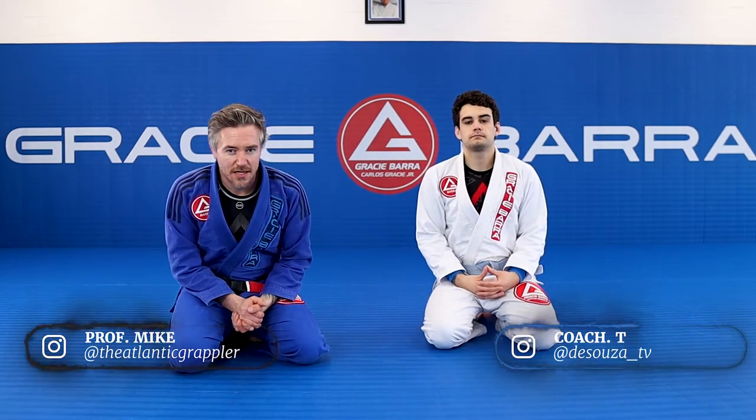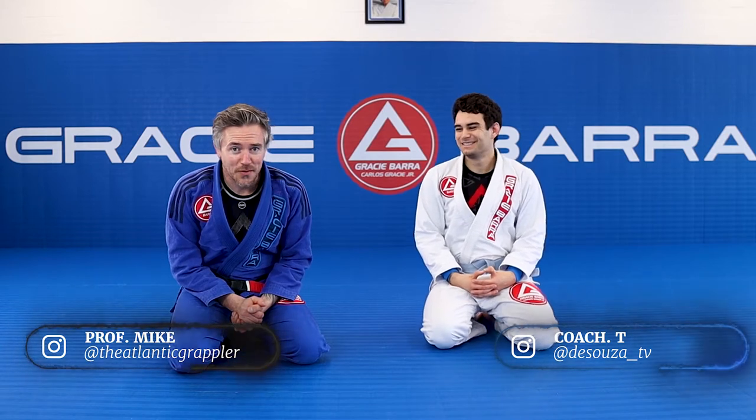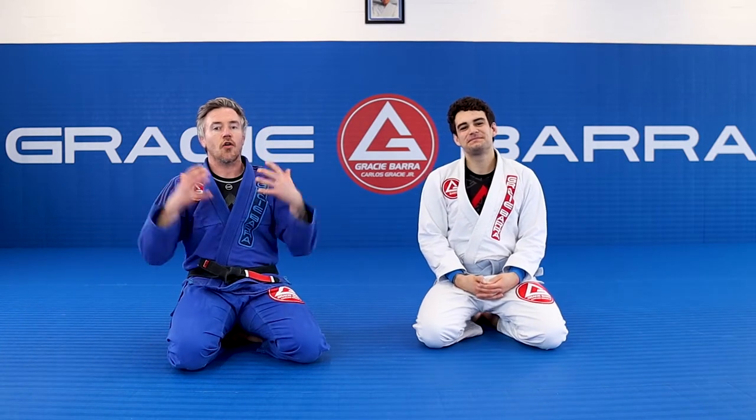We are back — the final technique of the week. I think so. The week's just been too busy; we've looked at the half guard all week.